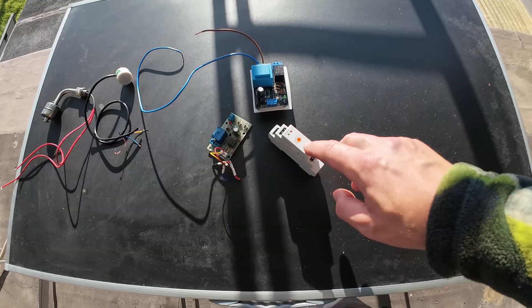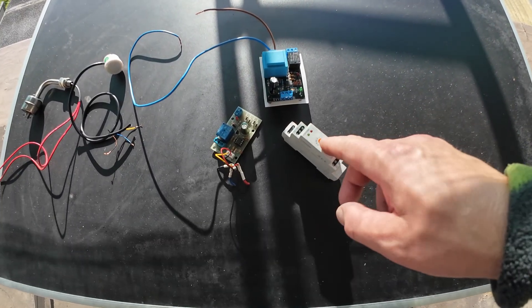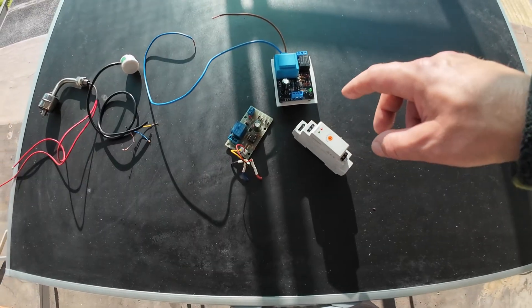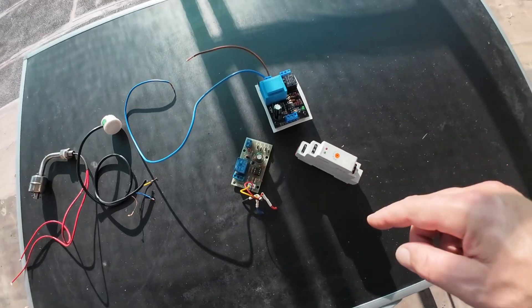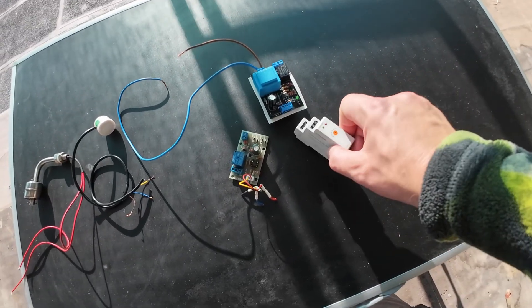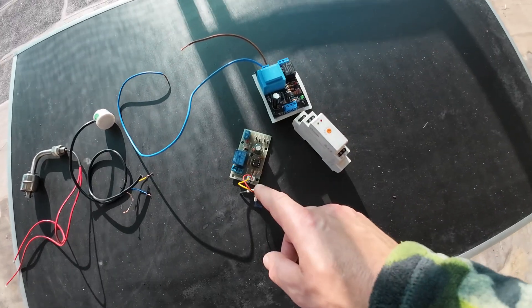This level sensor has a sensitivity screw, this one. But the principle is the same. The difference is only alternating current versus direct current.